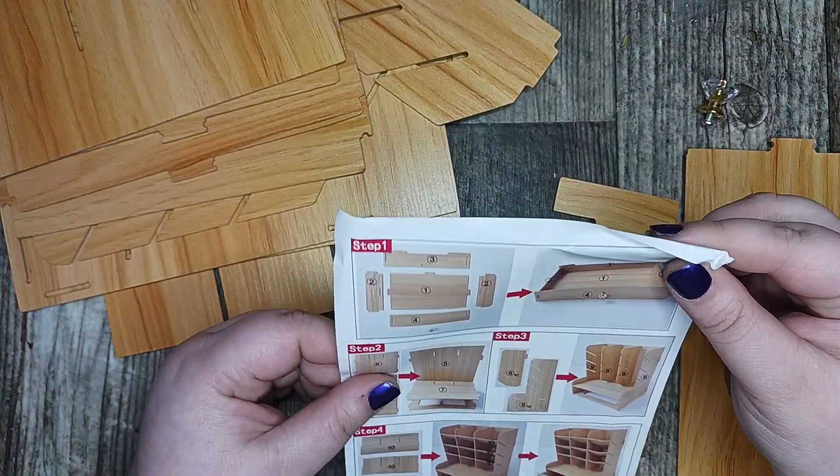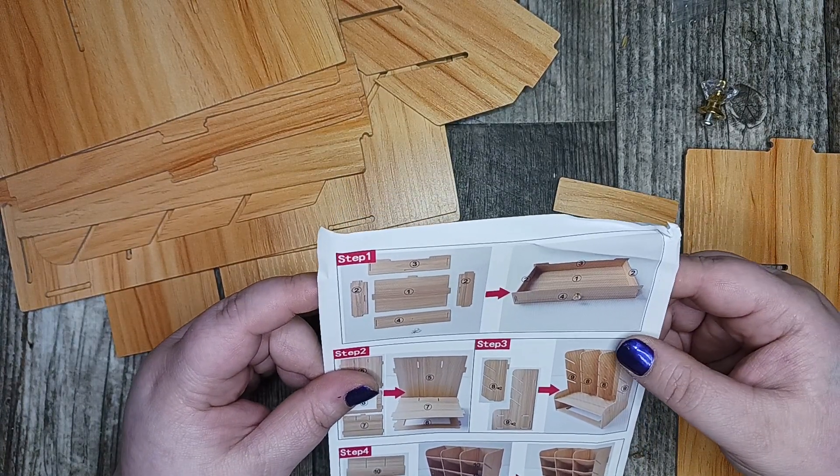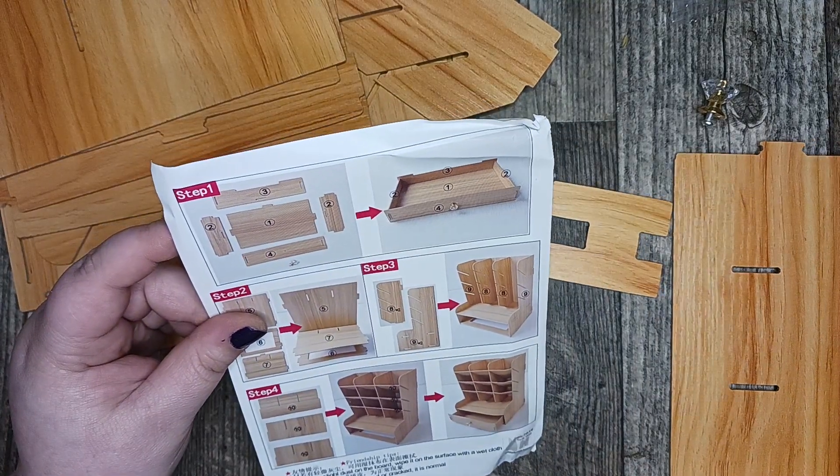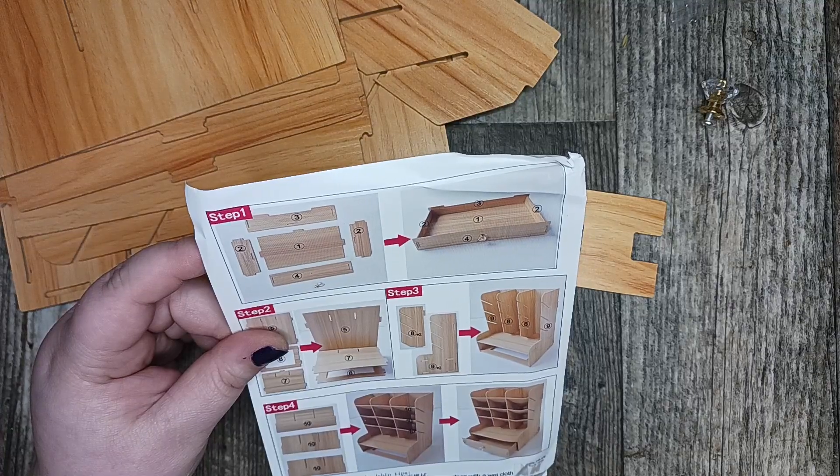Let's start here. The first thing we're supposed to do is build our drawer. So we need pieces one, two, three, four, and the knob.